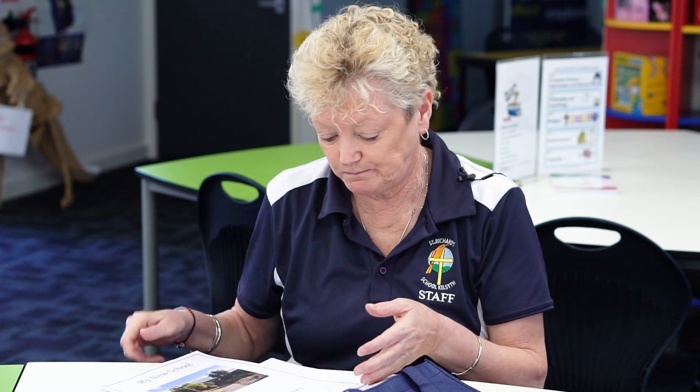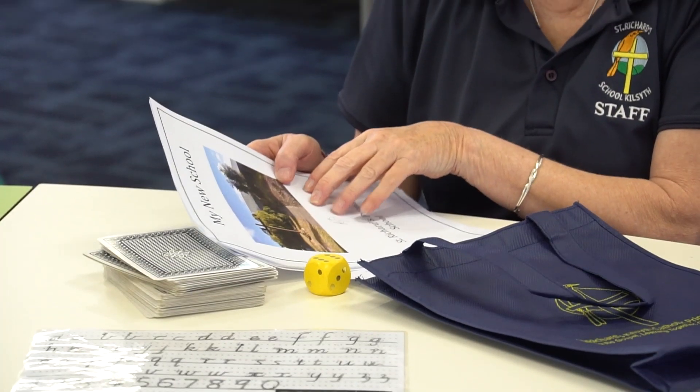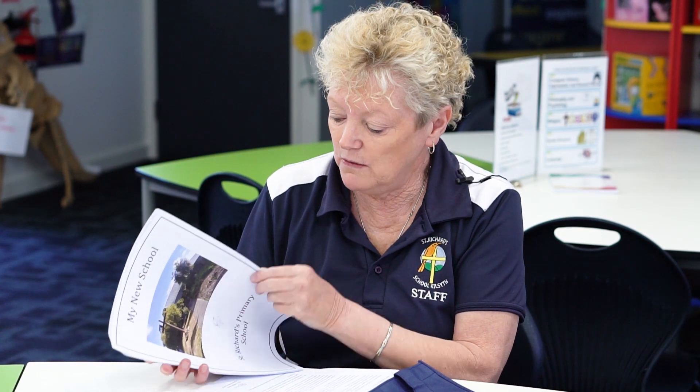I think this is the most important part — it's like a social story about coming to school. It will tell them where they are to put their bags, where they play, and where the toilets are.